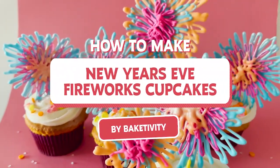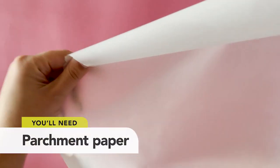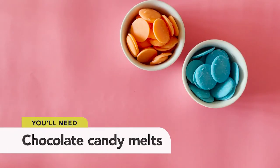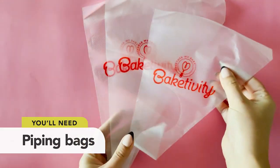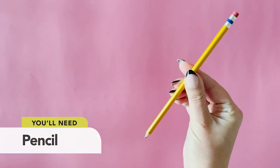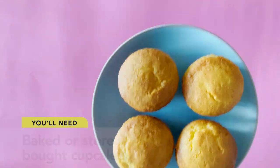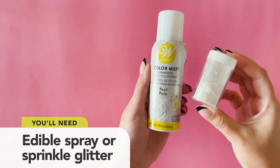How to make New Year's Eve Fireworks Cupcakes by Bakedivity. You'll need parchment paper, short cake pop sticks, chocolate candy melts in three to four colours of your choice, piping bags, a 2½ inch round cookie cutter, a pencil, baked or store-bought cupcakes, white frosting, and edible spray or sprinkle glitter.